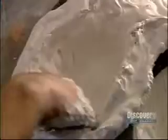Then he applies wet plaster bandages. After 25 minutes, the materials harden into a mask. Now he lines it with plaster. In a half hour, the plaster hardens into a perfect replica of the woman's face.